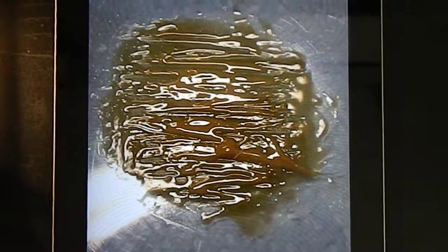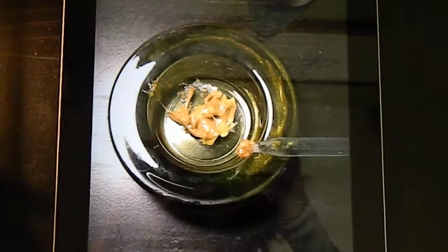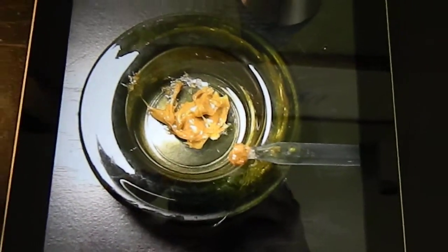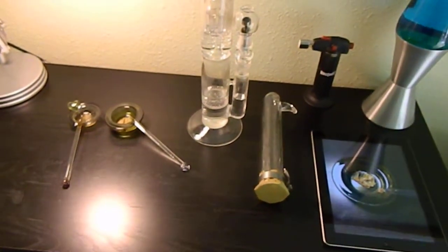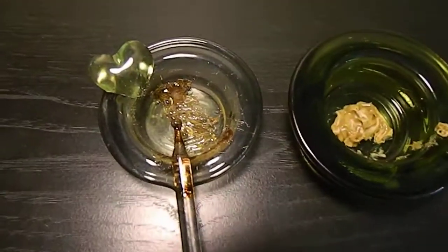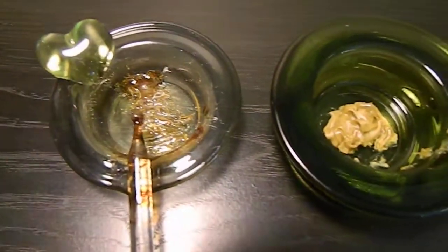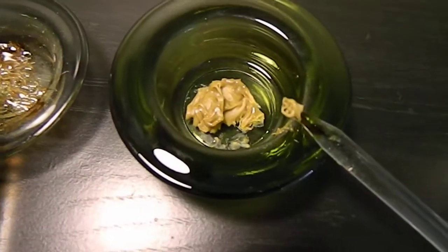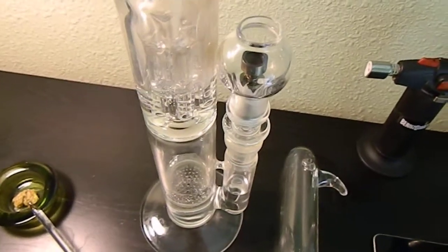This is the last batch of wax that I made. AK-48 made it into butter this time — left it on the double boiler a little longer, find it makes a little bit smoother dabs when you do that. This is some Master Kush BHO we made. Quite a bit more harsh on the lungs than the butter fruity stuff, but it's nice not having to deal with ash.